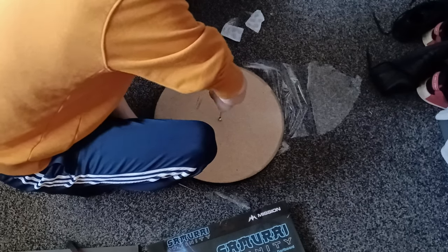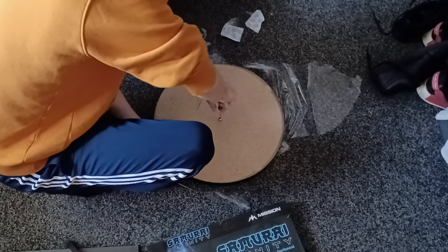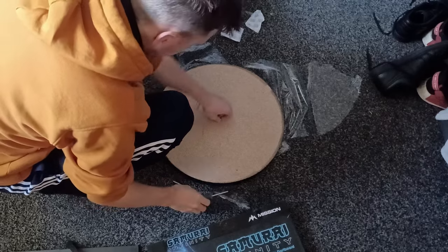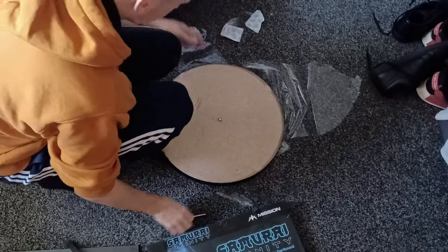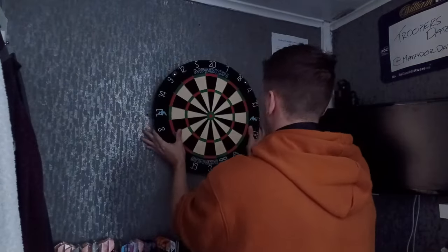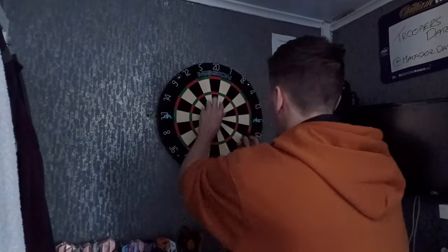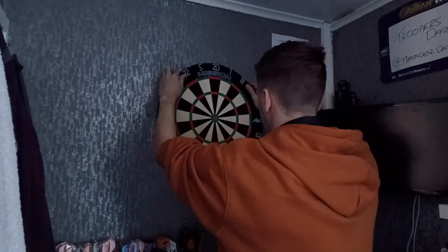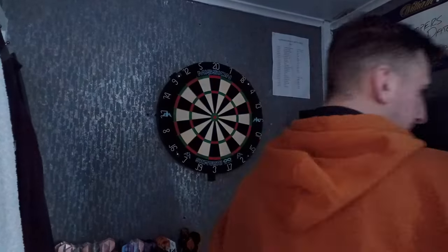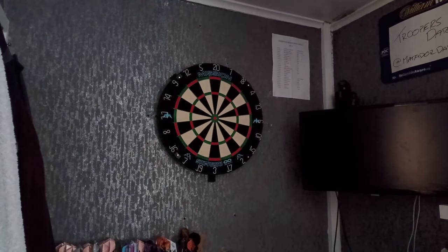Mission say the Samurai 2 will actually remain in production as the professional board, and the Samurai Infinity will be the new luxury board. Looking at that you'd probably think it's going to be quite expensive, and some other dartboards on the market do reach up to 70 plus pounds, but I was actually really surprised — the Samurai Infinity dartboard is going to cost £49.95, which in terms of quality makes it really competitive with other boards on the market.